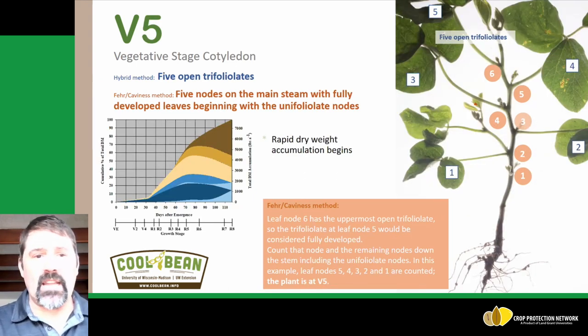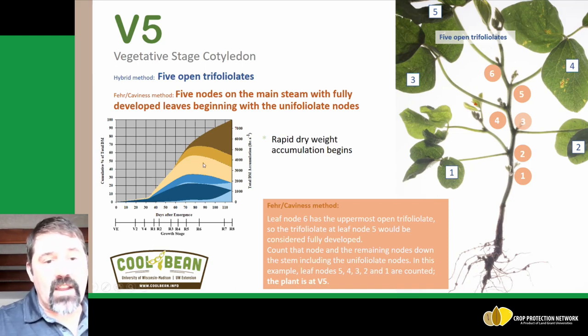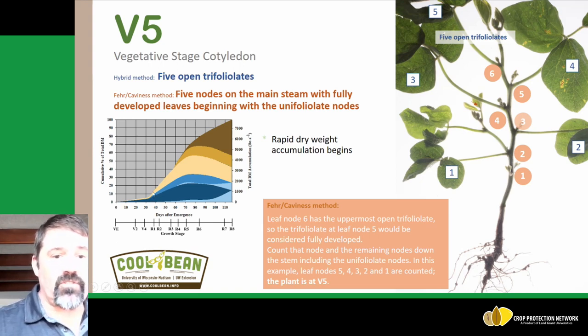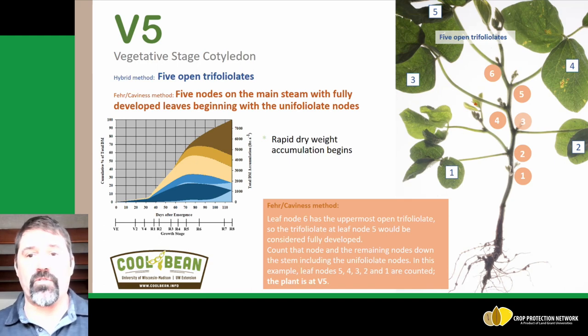The next growth stage is B5, where we have five open trifoliates. This is when we typically begin to see rapid dry matter accumulation begin. If you look in the lower left-hand corner, we see a dry matter accumulation figure at the B5 growth stage. It really starts to take off, and that plant puts on a significant amount of biomass rapidly from the B5 growth stage forward up through plant maturity.